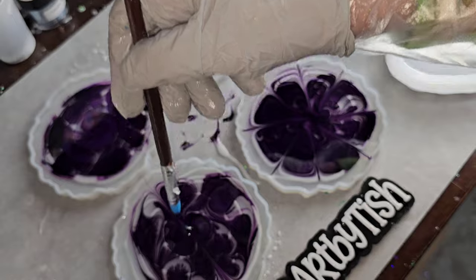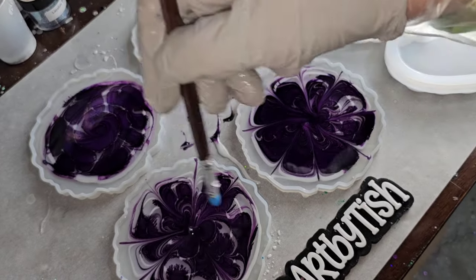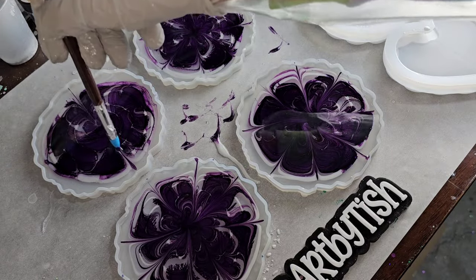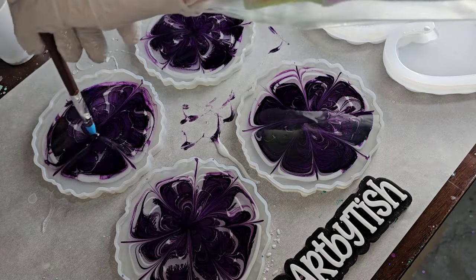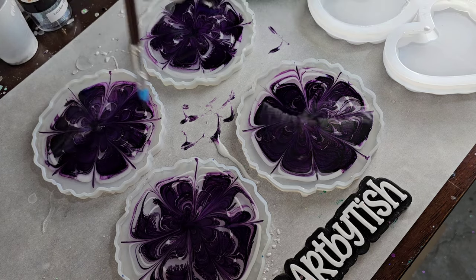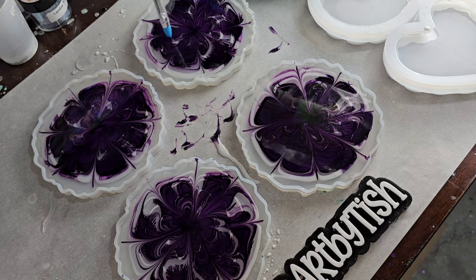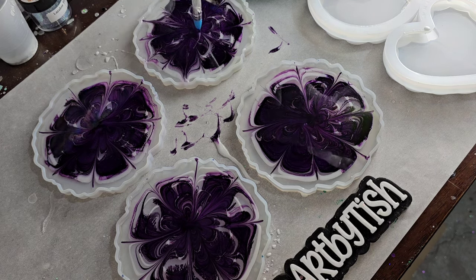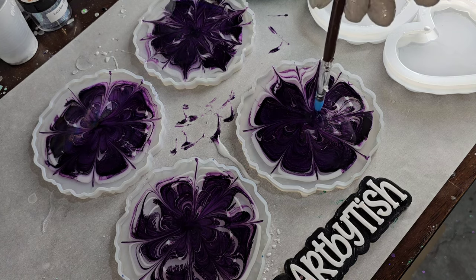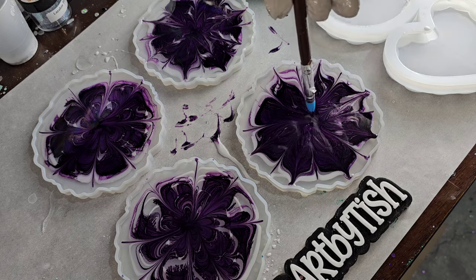Then I split the difference in between each of those petals, so I'm left with eight flower petals on each mold. After drawing the petals, I take that same paintbrush and go on each petal and do another line — this time from the center out to the perimeter of the mold. Go on each of those petals, start in the center, and draw a line out. Again, don't push down to the bottom of your mold, only work on the surface of your resin.